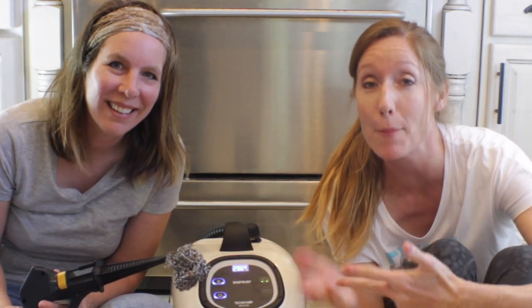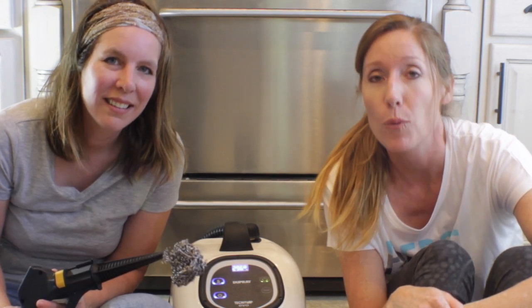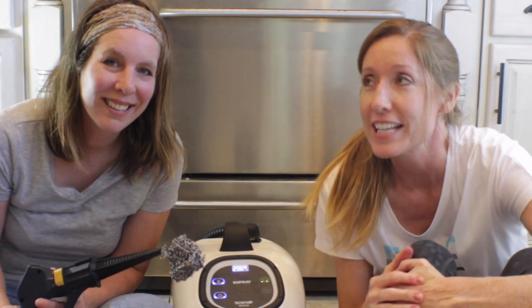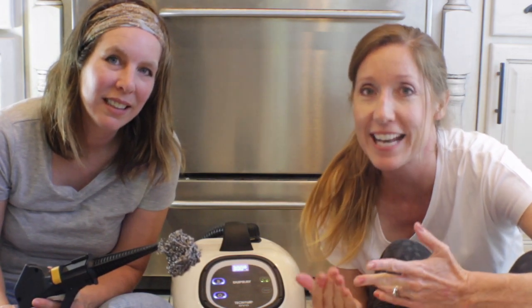Hey, this is Janet and Diana with 2MomsReview where we talk about all things about a clean home, happy kids, and good sleep. If you have a chance, check us out at 2momsreview.com. Today, we are gonna do a video about if a Dupre Tosca steam cleaner can or can't clean things in my house.